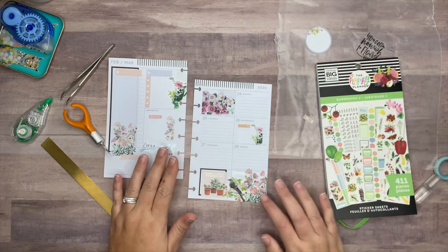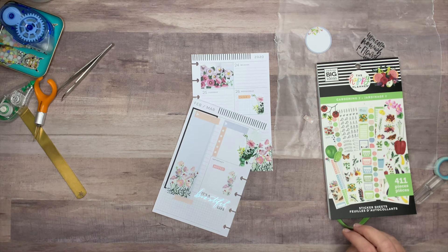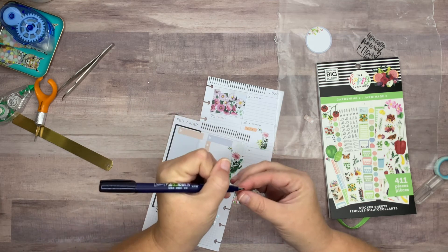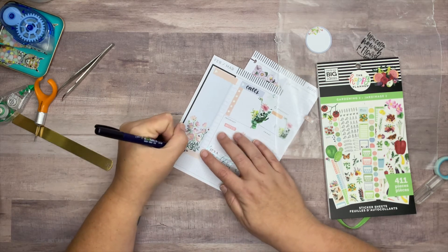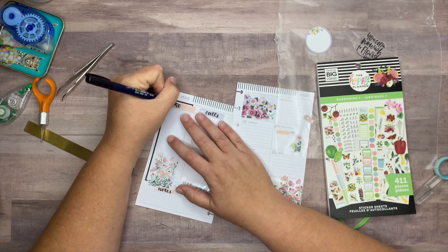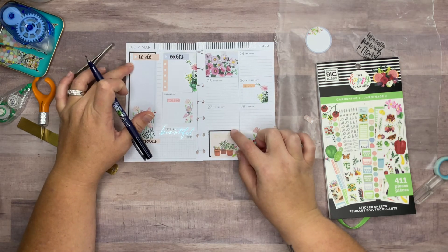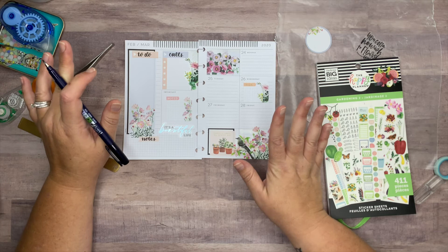I'm liking it — I think it looks really pretty. Let's attempt to letter in my planner; I always get really nervous doing it on camera. I'm going to label this right here 'calls,' because this is my work planner — I have those on the end of my brush marker. I'll label this one down here 'notes,' and then I think I'm going to label this one 'to do.' I don't know if I absolutely love it; I probably should have picked a different colorful box, maybe a gold one, but overall I love how the spread turned out.